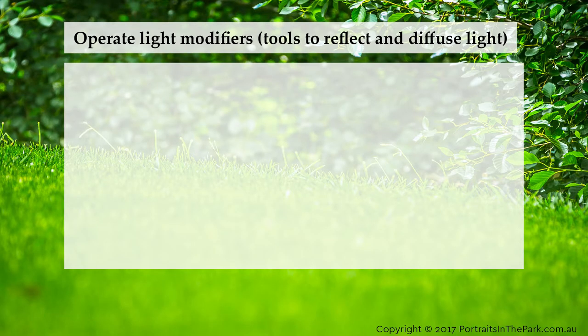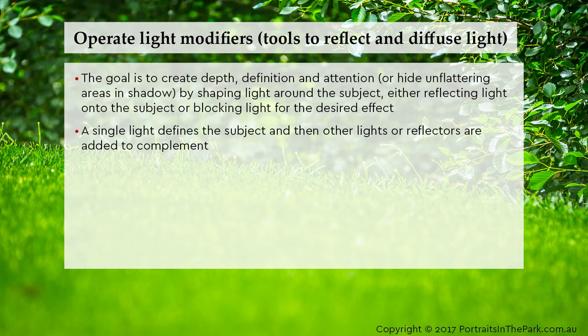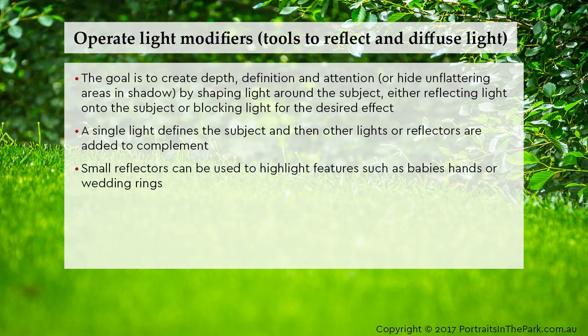Light modifiers are tools to reflect and diffuse light. The goal is to create depth, definition and attention, or hide unflattering areas in shadow. By shaping light around the subject — either reflecting light onto the subject or blocking light for the desired effect — a single light defines the subject and then other lights or reflectors are added to complement. Small reflectors can be used to highlight features such as a baby's hands or wedding rings.